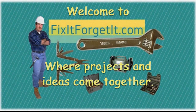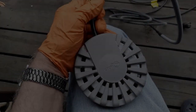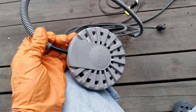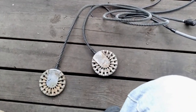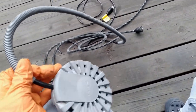Welcome to FixItForgetIt.com, where projects and ideas come together. This is John from FixItForgetIt.com. These birdbath heaters are quite expensive and they fail pretty regularly. I have three of them that are not working, or at least they were not working at the end of the season last year.